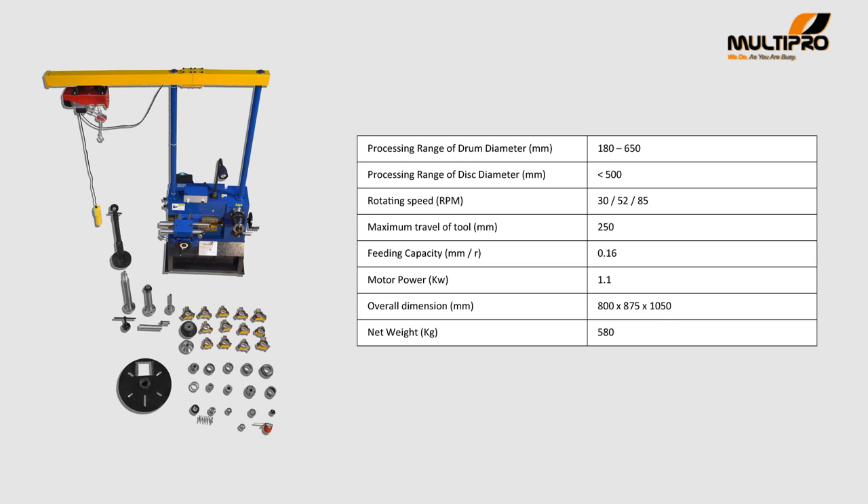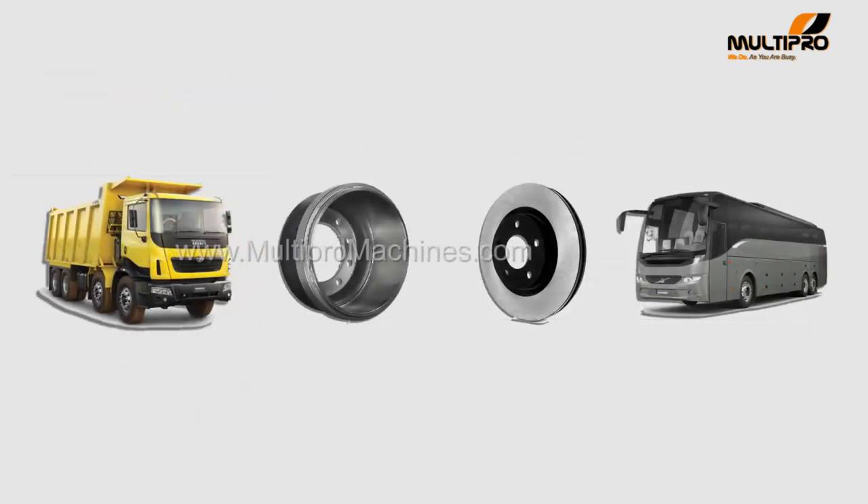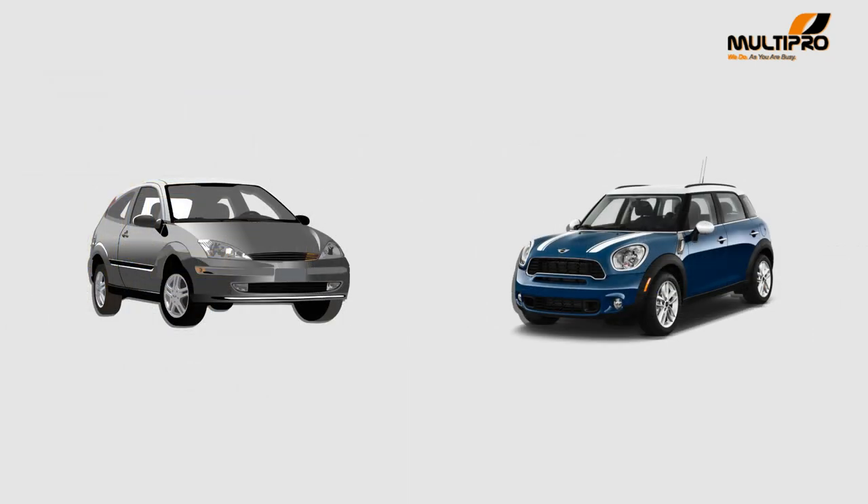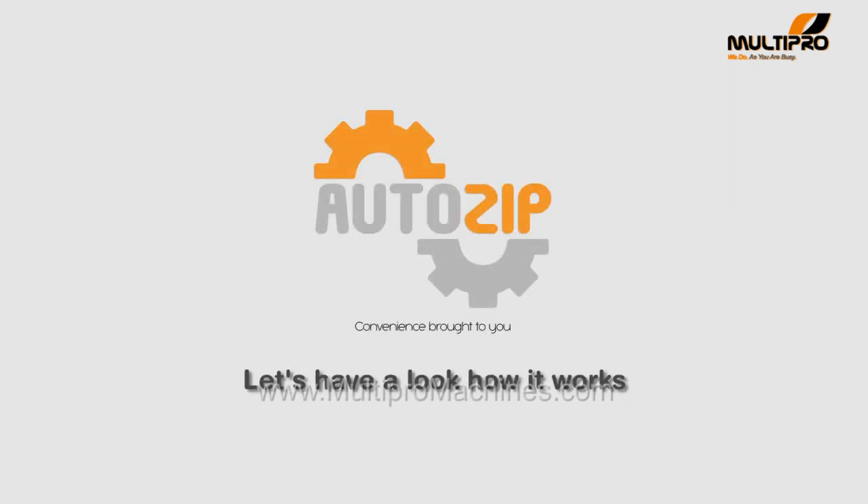It means you can now also process heavy vehicles like trucks, buses, tempos, as well as small vehicles disc and drum in this same machine. It will process your disc and drum in very less time. Let's look at how AutoZip Top Brake Lathe works.